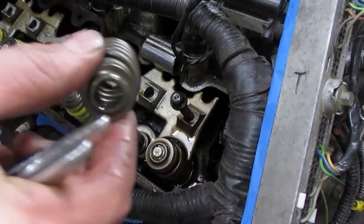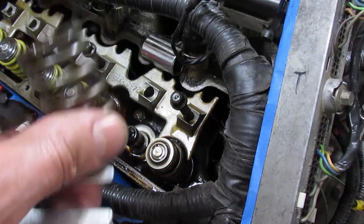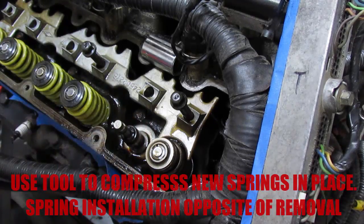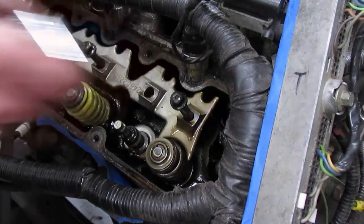Once the keepers are out, just loosen the bolt, remove it by hand, and that's it — spring and retainer out. You made a tool that can do this for literally no money. Hope that helps you guys, good luck with removing your valve springs, and I hope you don't drop a valve. See you next time.